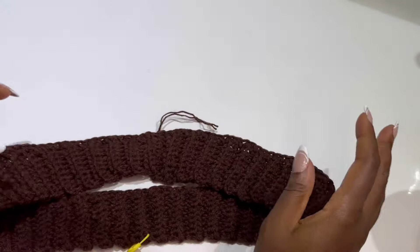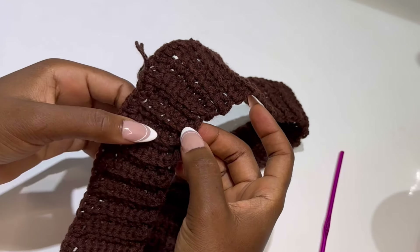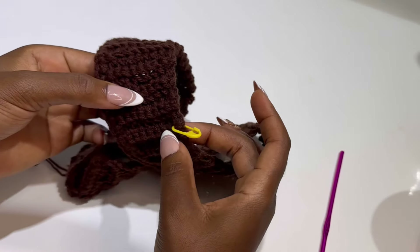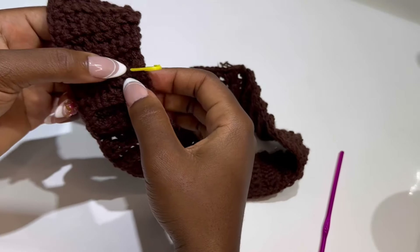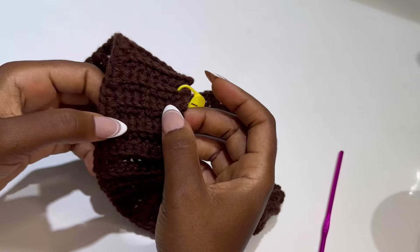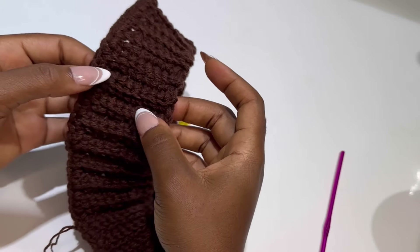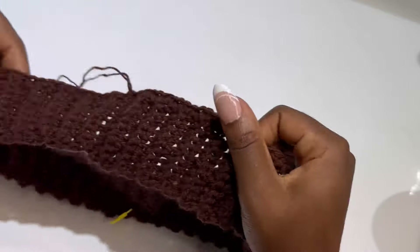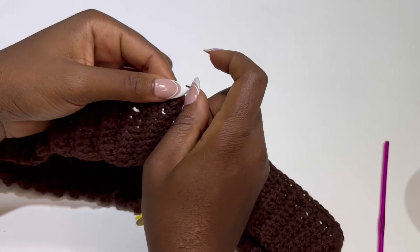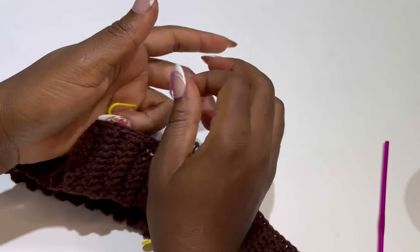Now divide your work into 2 and place a stitch marker. Where we connected, I counted 22 from the connecting row, and the other part is also 22. I'm counting 2 rows as 1, so if counting all rows it would be 44 on each side. The connecting part at the back is my middle part, and I placed 1 stitch marker in the front, dividing the work into 2. Go ahead and divide your work into 2.